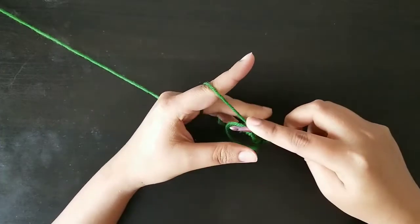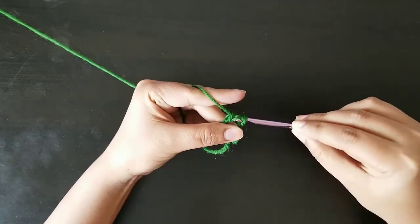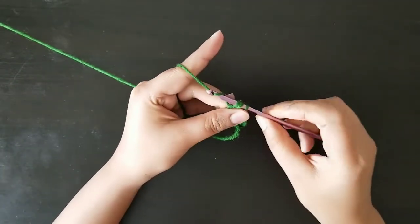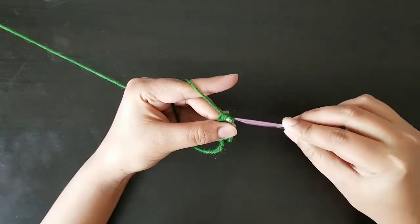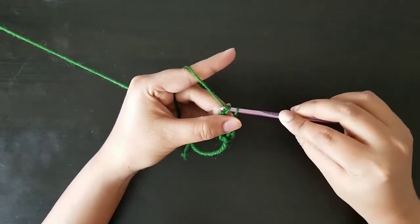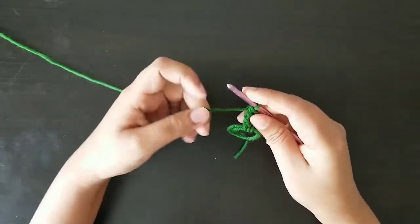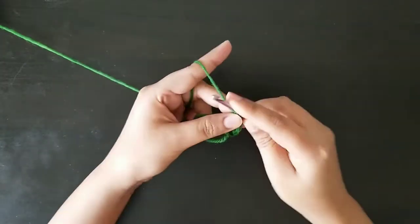We'll pull the yarn from the first two loops, then pull the yarn from the second two loops, then pull the yarn from the next two loops, and then pull the yarn from the last two loops. Again, yarn over three times.